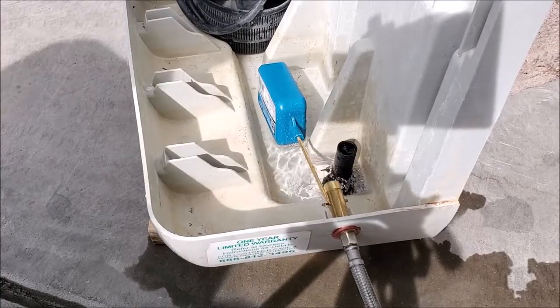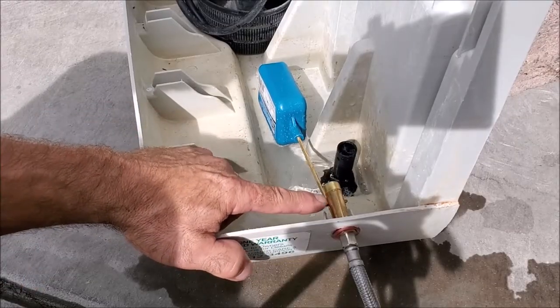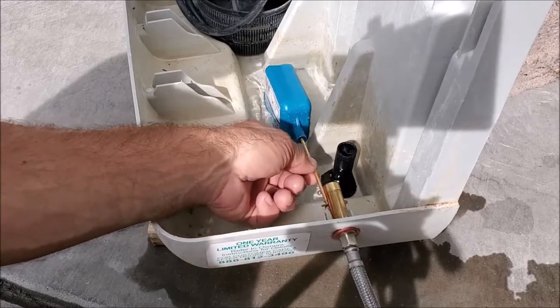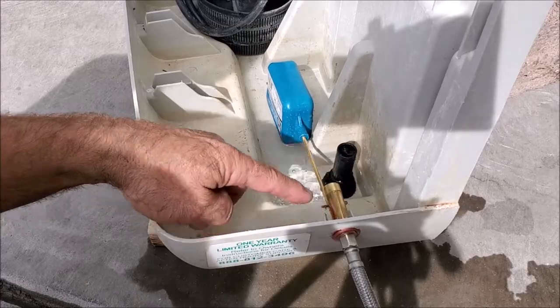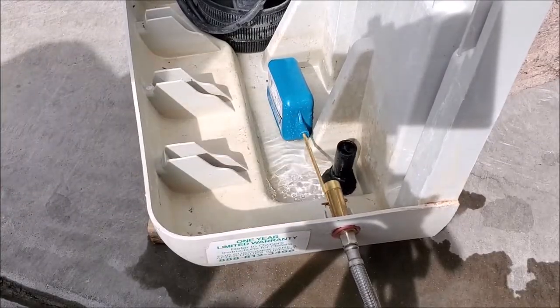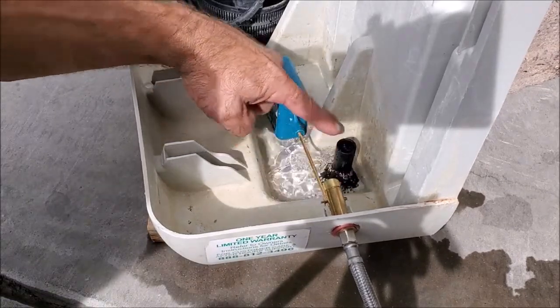On some floats you might have an adjustment screw or bolt that you can loosen and then move up or down. This particular model only has a pin on it, so we're going to go ahead and bend the bar as needed once it fills up. It has stopped filling up — it's way down over here so we definitely need more water.